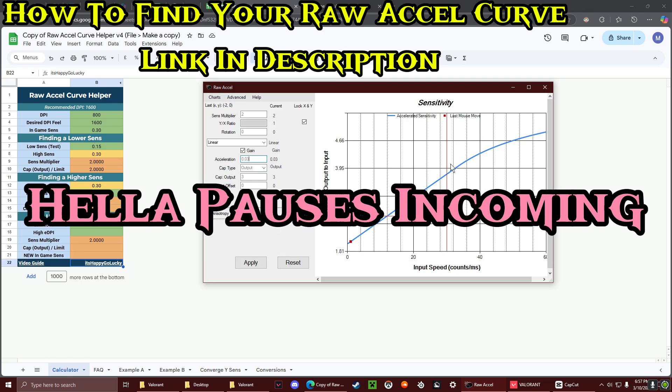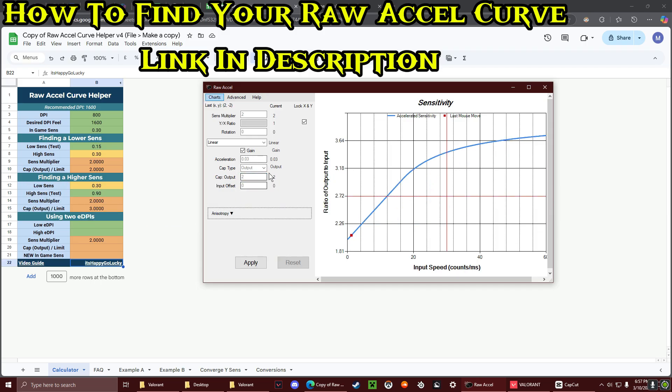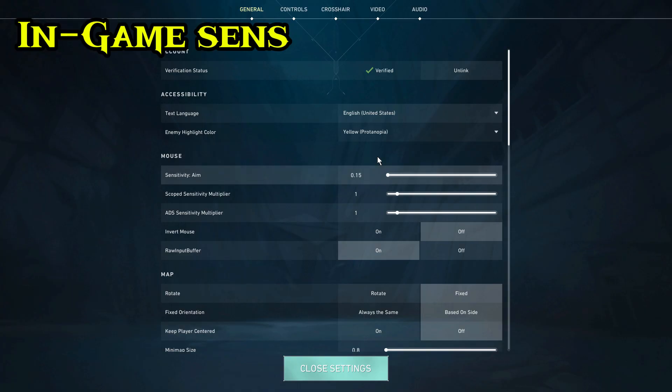I found the rough shape I want and played with the curve. Let's say your low sense was like 0.2 — you'd play with 0.2. If you want a higher sense, play with double that. It's pretty self-explanatory.